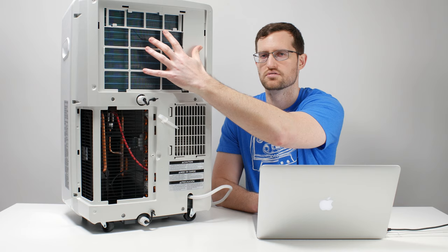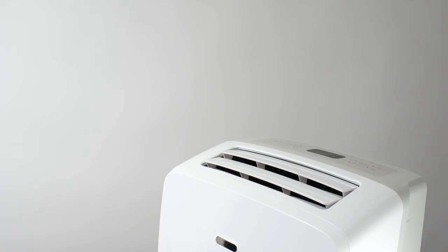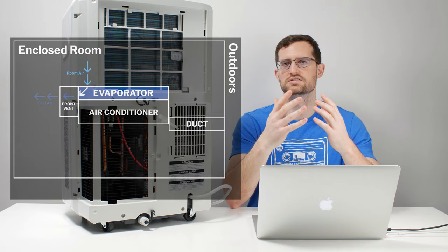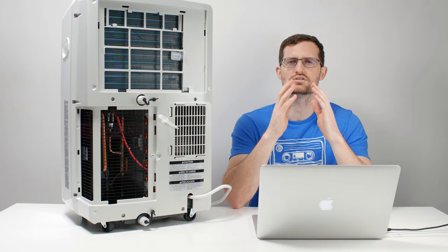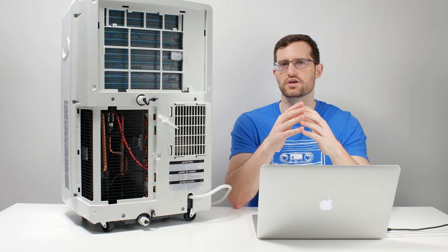The air is cooled over that evaporator, then travels up and through the top front of the unit. That is the part of the AC system that cools the air. On the flip side, we have the hot part of the AC system, and the most prominent hot component is the condenser, which is right inside here. The condenser gets very hot and needs to be cooled. So just as much as this unit is pulling in air to cool via its evaporator, it's also pulling in air from the room to cool its condenser.